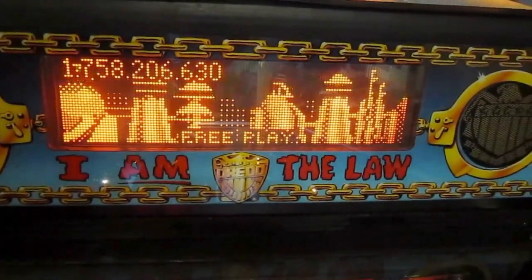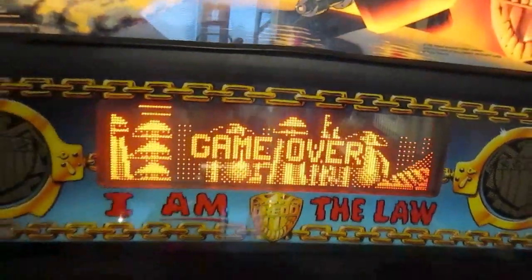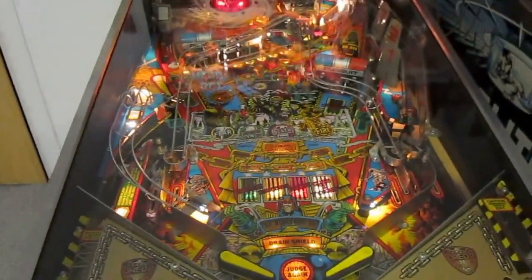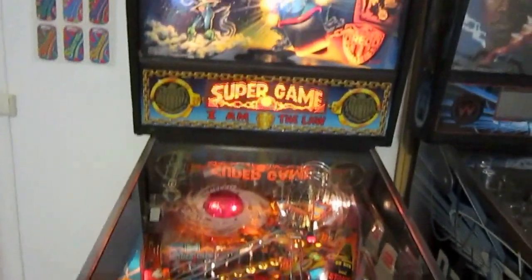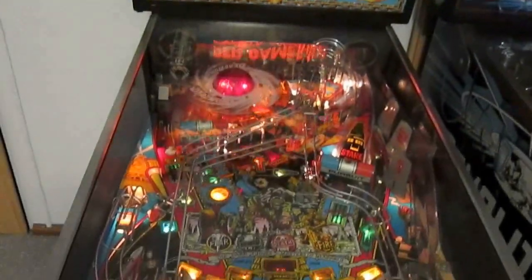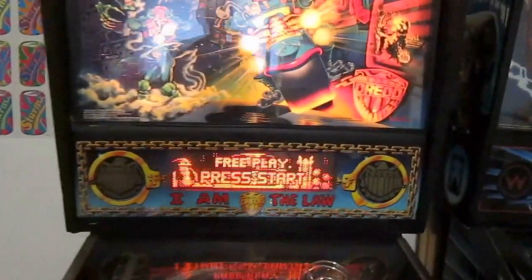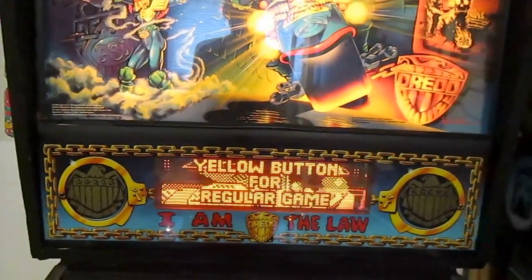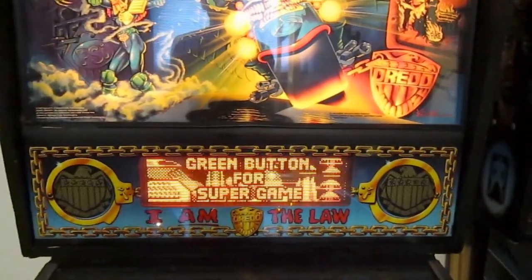Why did we do this? What is attract mode? Attract mode is basically what you see right here — it means the pinball machine is turned on, but there is currently no game running. That's called attract mode. So if we set the date and time and set the option for date and time to show in attract mode — why did we do that?